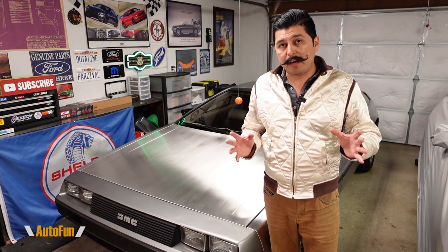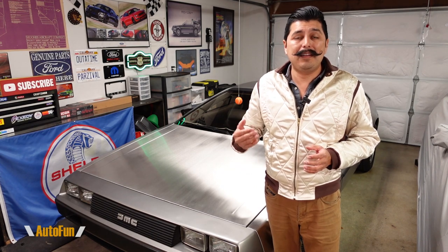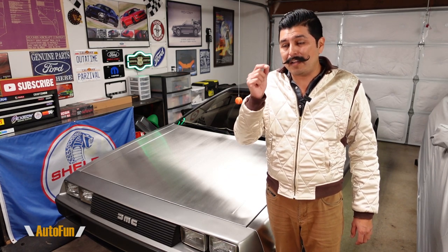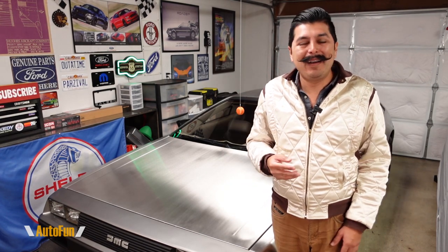So, my final thoughts — should you get this system if you already have a Hudway? It definitely brings the Hudway device up to a whole other level. Before it was giving you directions and speed; now you can back up and see behind you. I love the radar — the fact that it gives you an actual measurement is something I have not seen in any backup system I've reviewed so far. It is in meters, so I wish they'd offer feet for users in the United States, but the numbers are small enough that I can work with it: one meter is three feet, half a meter is about a foot and a half.